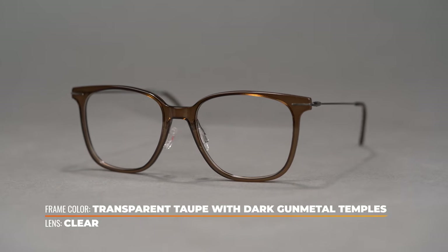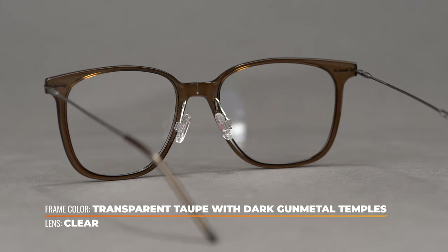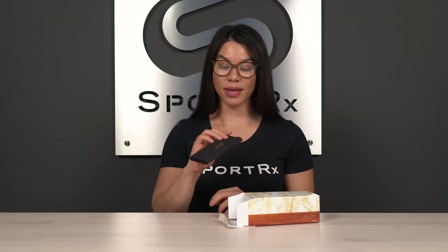This frame comes in a variety of different color options. Let's see what else is in the box here. You get this very nice hard case from Maui Jim and it folds up nice and flat so you can just throw it in your bag, throw it in your purse — it's not going to take up too much space.